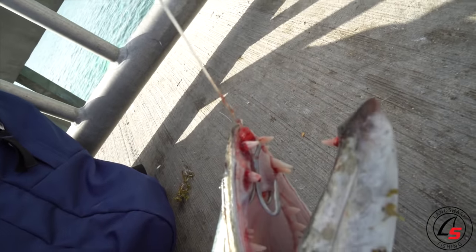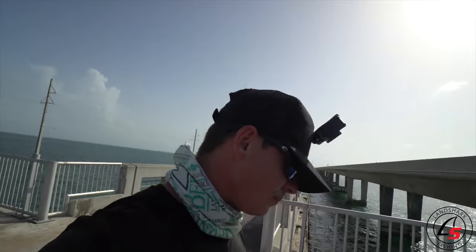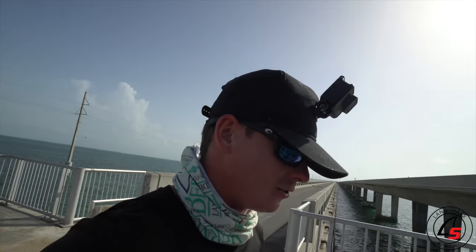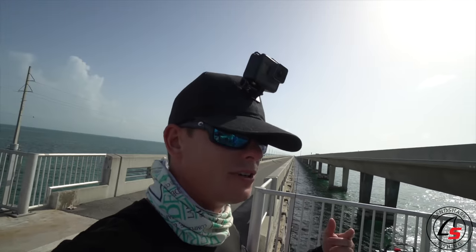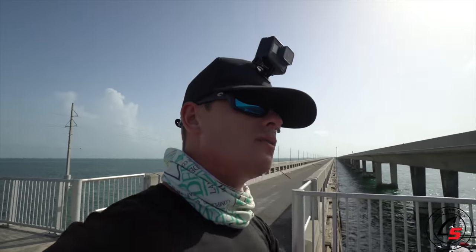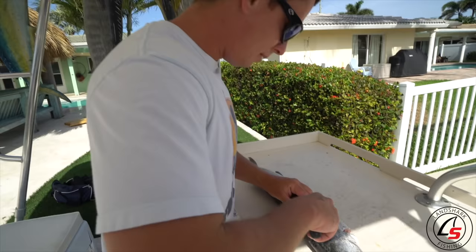The treble hook is right at the tip of his mouth and my mono fluorocarbon leader is right at the edge of his teeth — that was very close to coming out. I never thought there'd be a slot on barracuda. There's less and less of them; people were using them for sword baits and consuming them for food. There's actually a slot size now: 15 to 36 inches, two per person per day, one of which can be 36 inches or greater.